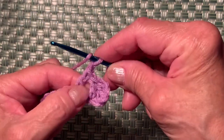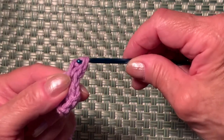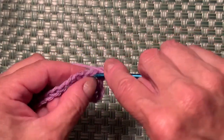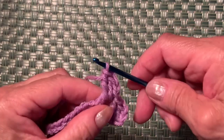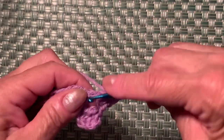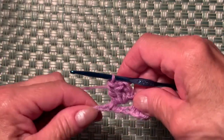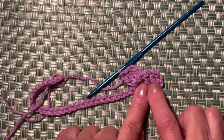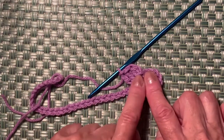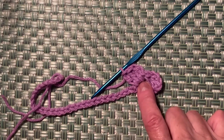Yarn over, insert your hook into this space, and make a double crochet. Make another one into the same space, and one more — it should be 3. The first repeat is ready! Your work looks like this: 3 double crochets, skip one, make a double crochet, then 3 double crochets into the same space.